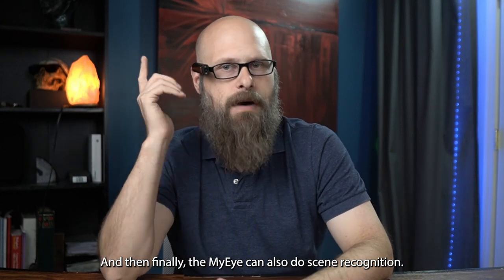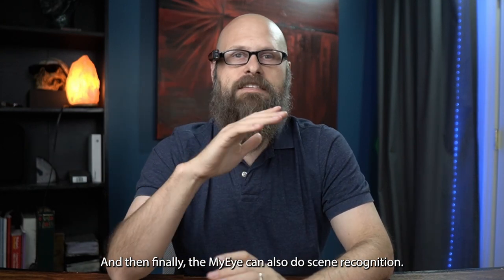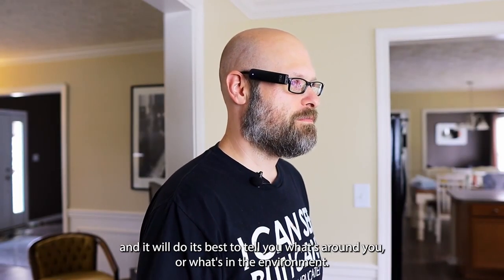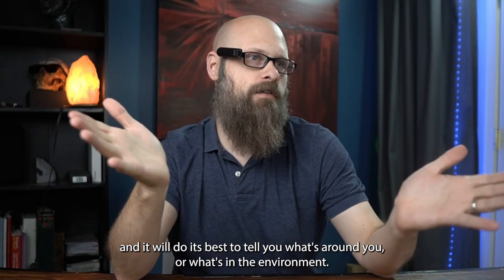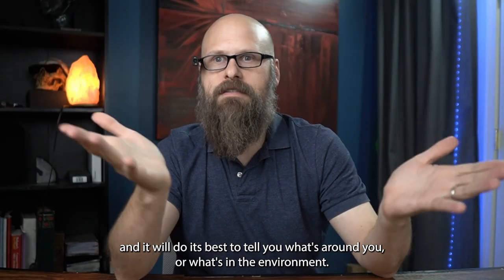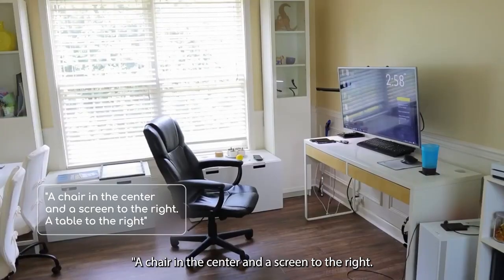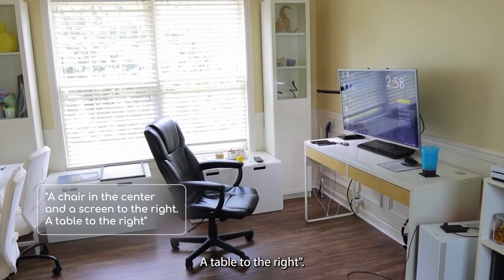Finally, the MyEye can also do scene recognition. You can ask it what's in front of you and it will do its best to describe what's around you or in the environment. For example, when asked 'What's in front of me?' it responded: 'A chair in the center and a screen to the right and a table to the right.'